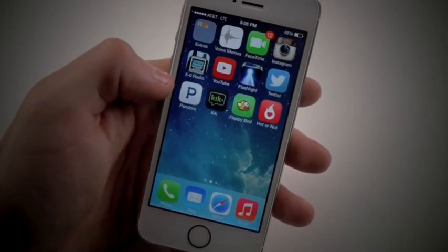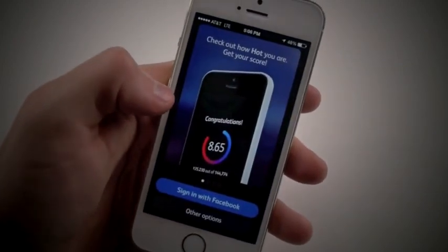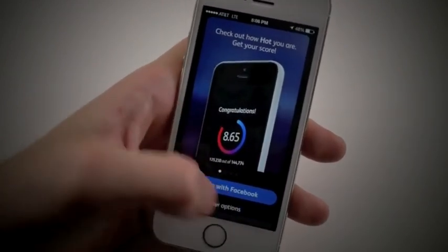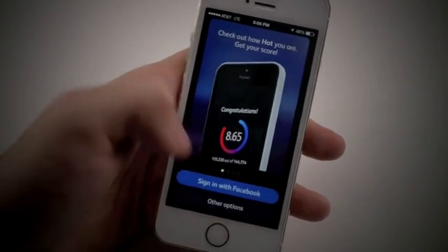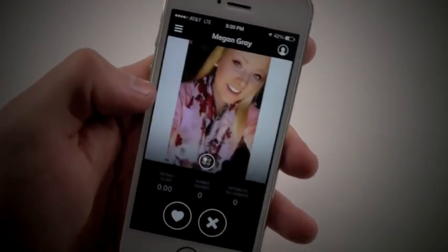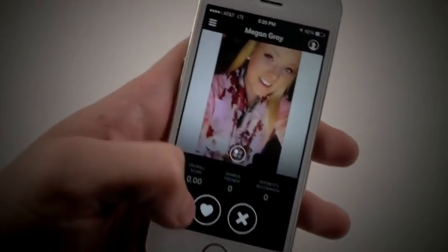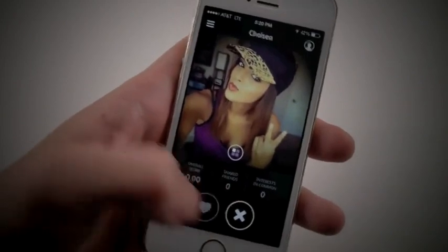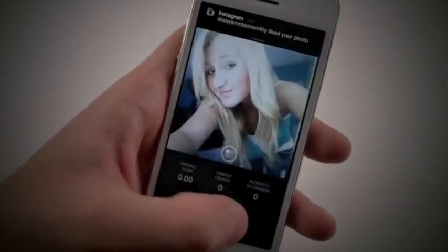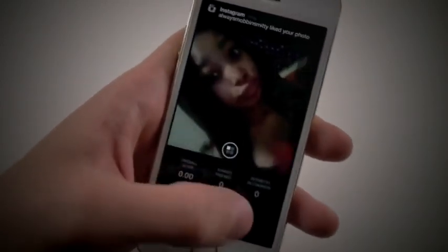Also guys, real quick, I wanted to mention a cool app out there called Hot or Not. What Hot or Not enables you to do is basically rate, chat, and interact with other people. You have the option to either sign in with Facebook or you can create an account. Once you sign in, it'll show you a random picture of the opposite gender. Then you have the option to skip or heart, and then you can chat from there. That's the entire purpose of this app. Link will be in the description, guys, if you're interested. Very simple — just rating people and going on from there.